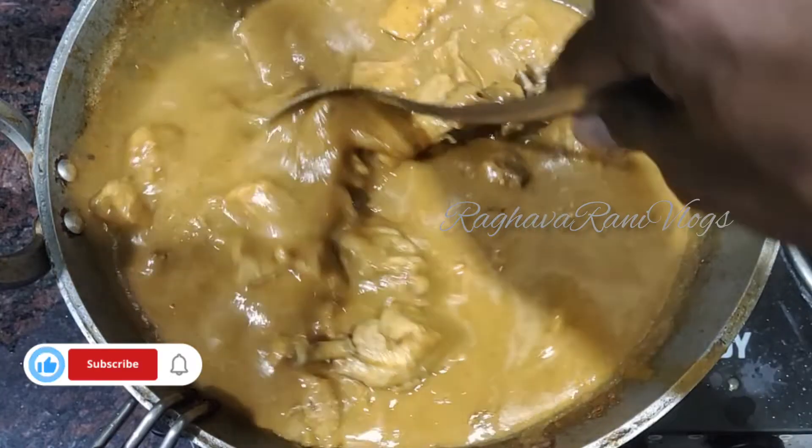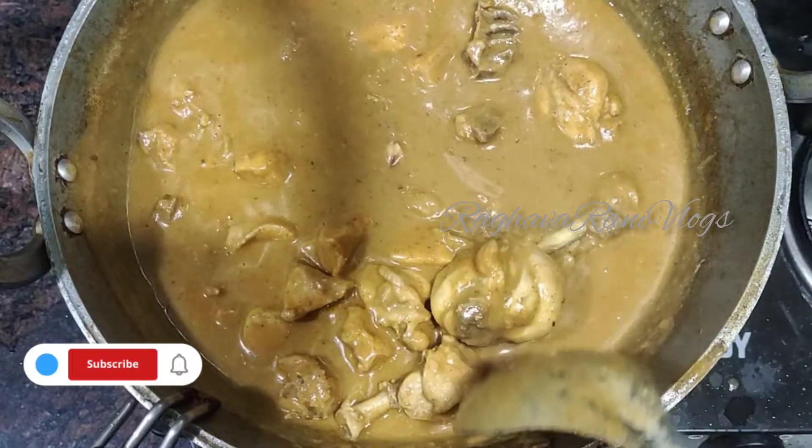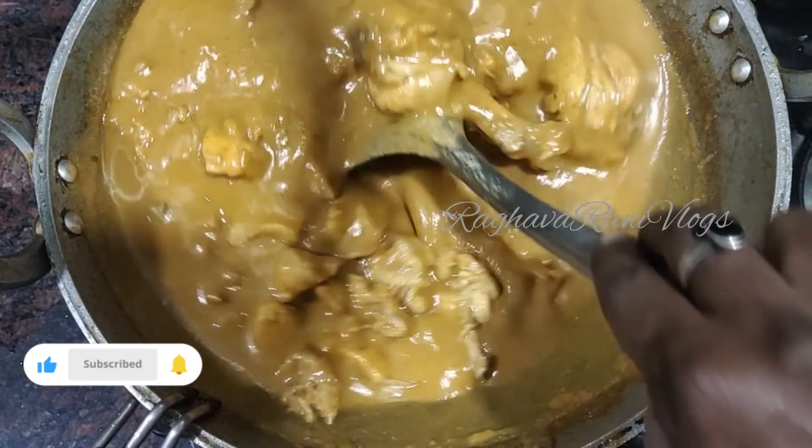Hello viewers, welcome back to my channel, I am Raghwara. Friends, I am going to try to eat the chicken curry but it is a different procedure.